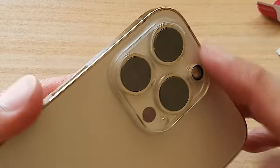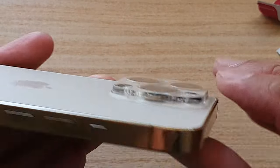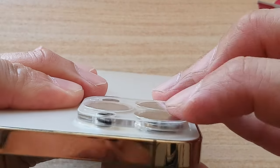It's actually quite sticky, so let's take a look around the edge here — it sticks down quite well.